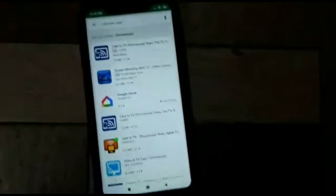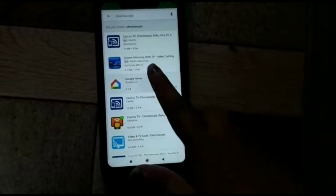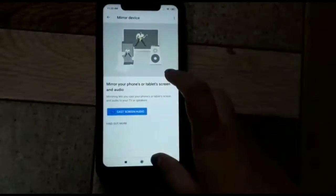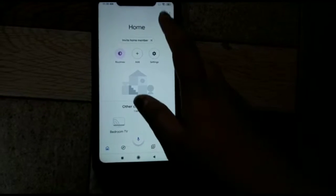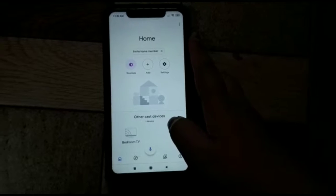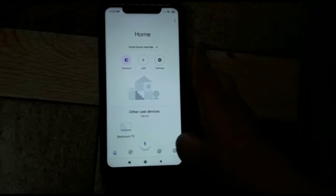Now go to the Google Play Store and search for Chromecast. We will type it and search. The Chromecast app is what we need — we will install it. Once installed, click on the Home button. The first time, it will ask for your ID. If you want to learn how to configure it, tell us in the comment box and we will share it.